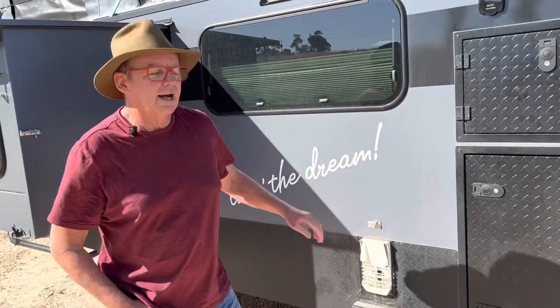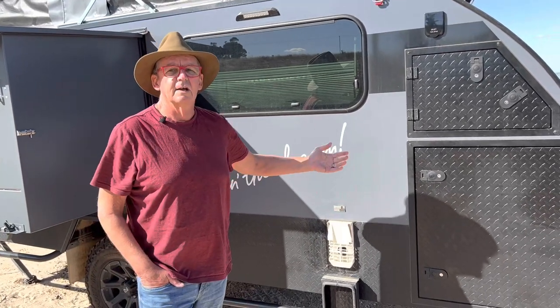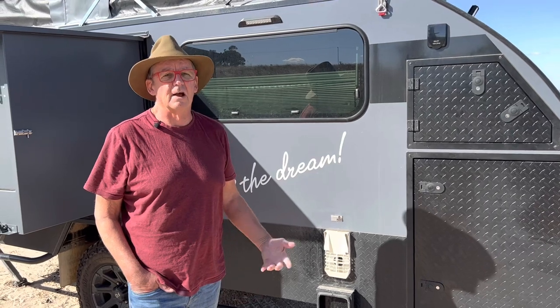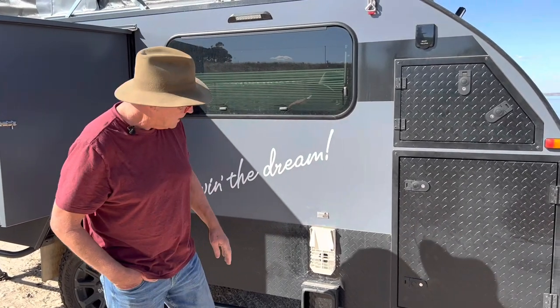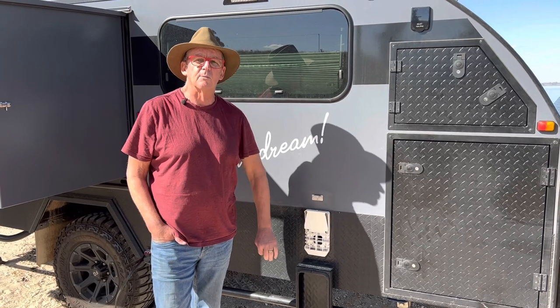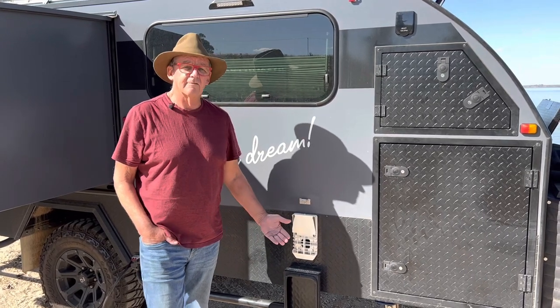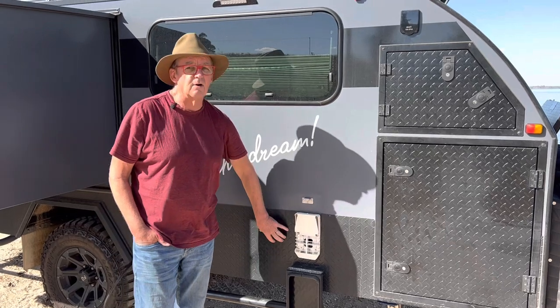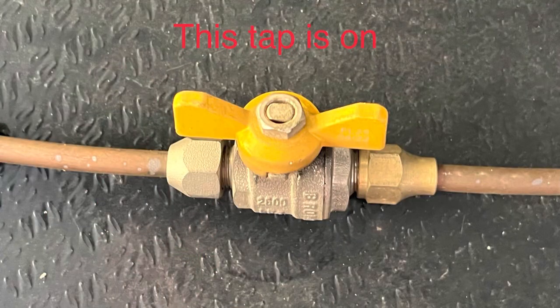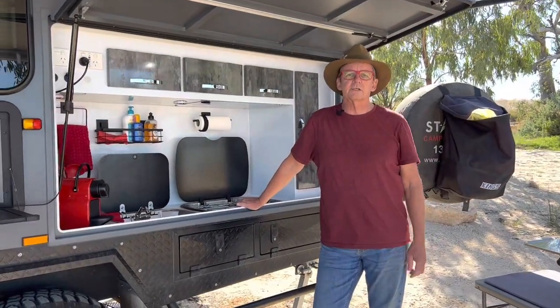With the gas installation, the regulations for your caravan state that every appliance has to have its own shut-off tap — an isolation valve. Underneath our hot water there is one of those isolation valves. Some people get caught out with those — which way is on, which way is off. I'll show you a couple of photos, one with it on and one with it off. On our van we have two isolation valves: one under the hot water and one around in the kitchen.